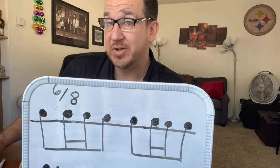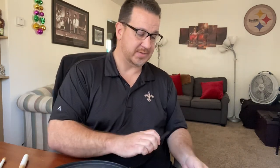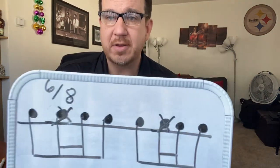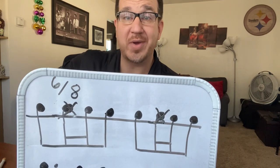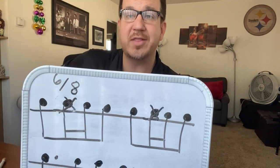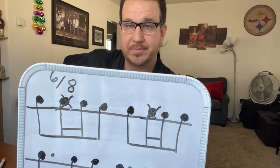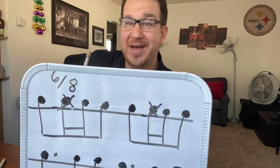Once you get that down, all we're going to do is remove one note. I'll put a little X through it so you can see where that is — right there. Remove the note I put an X on. So instead of going one, two, and three, don't play on the two. You go: one, and three, four, five, and six.